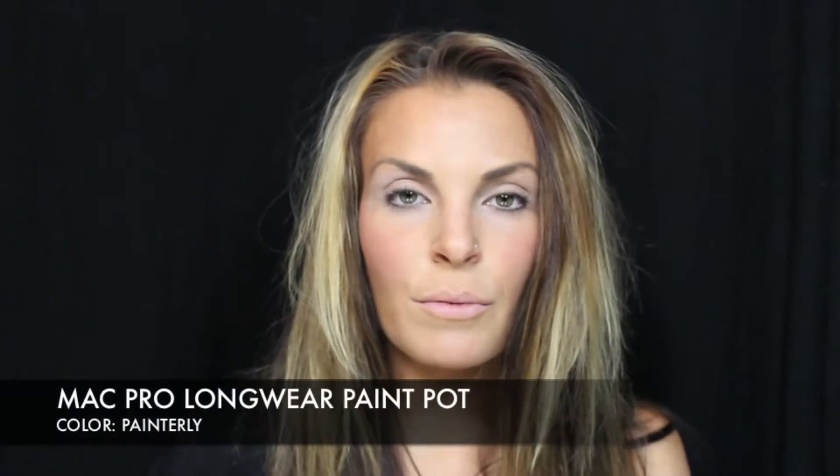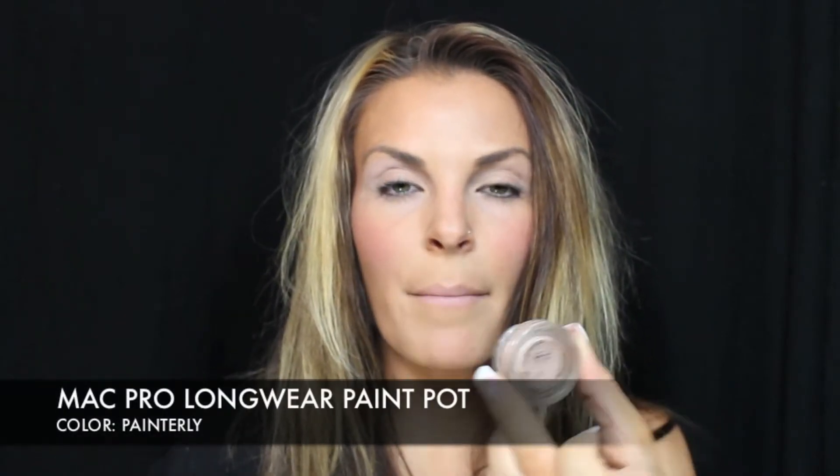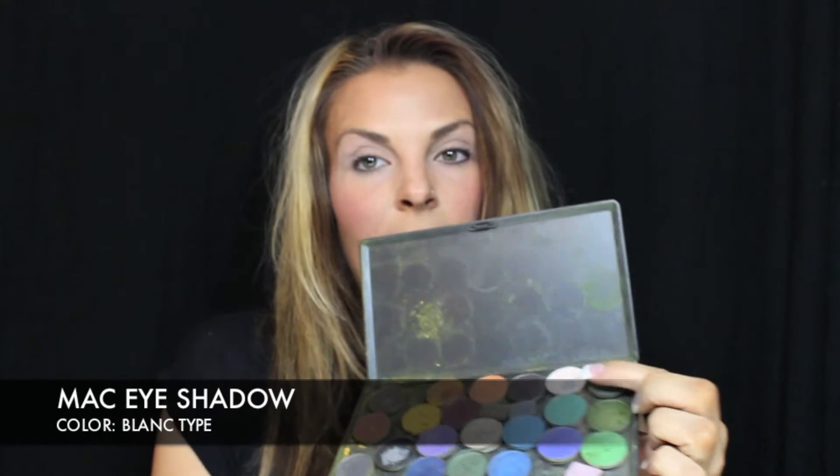First thing we're going to do is prime our eyes. I'm using my Paint Pot by MAC in Painterly. You're just going to put it all over your eye, anywhere that you're putting eye makeup. And the color I'm using to set that is Blank Type by MAC. I'm just going to put that all over my lid with a fluffy brush.